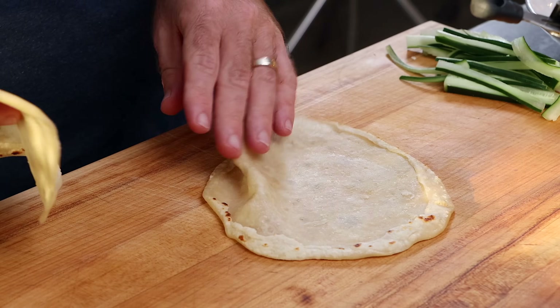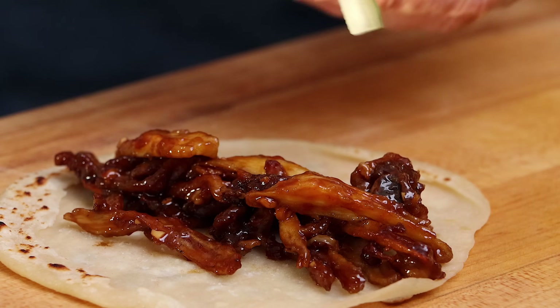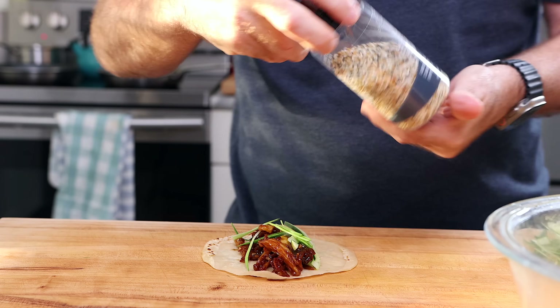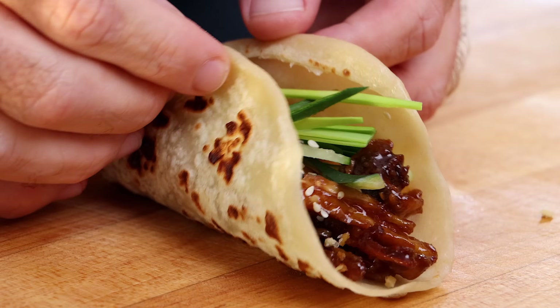So now let's make our duck pancakes with mushrooms. We're just going to take one of our pancakes, load it up with the mushrooms, add in the cucumbers and green onions, and then cover with some sesame seeds. I'm using everything seasoning just because it's really good and it has sesame seeds in it. You can see these came out magical, but let's see what Monica has to say.